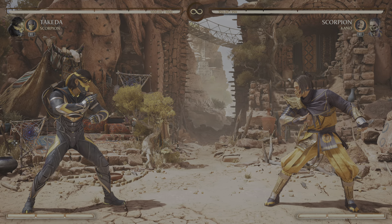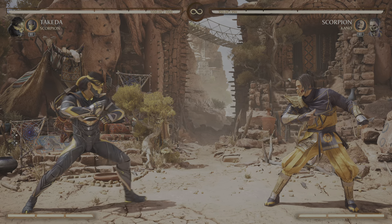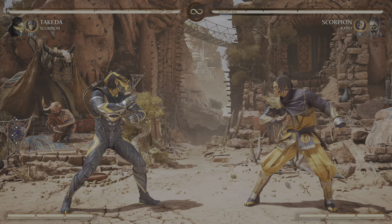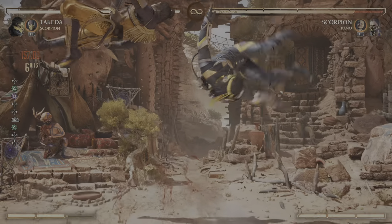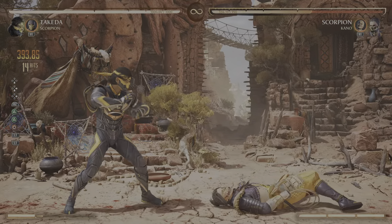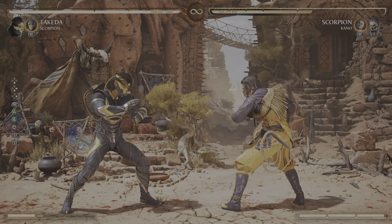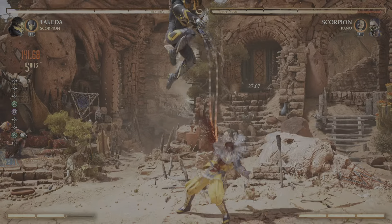I've got another cheeky combo — 393 damage, a little over 39 actually. So what you're going to do is this. 393, very very easy. Okay, back to one into his hands, pop up.